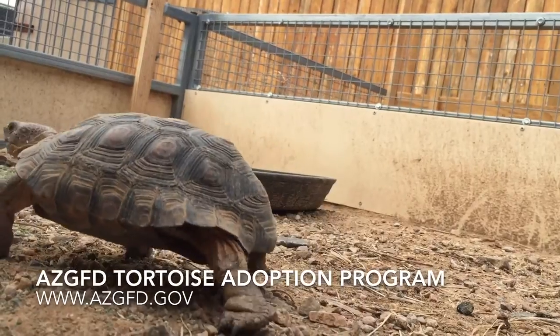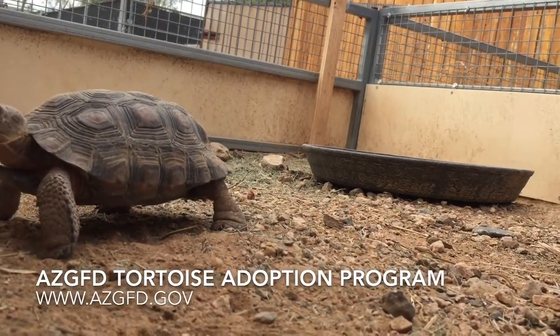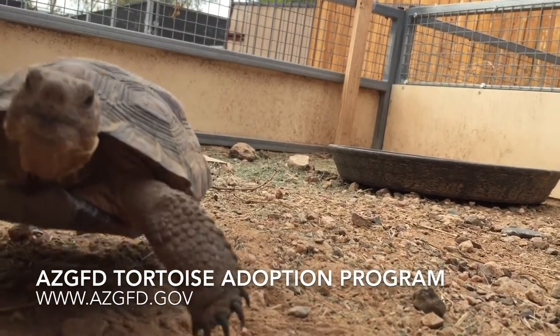Each year the tortoise adoption program processes and adopts between three to four hundred desert tortoises. For more information on this or the pre-hibernation clinic, visit azgfd.gov.